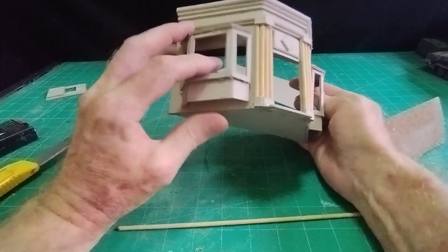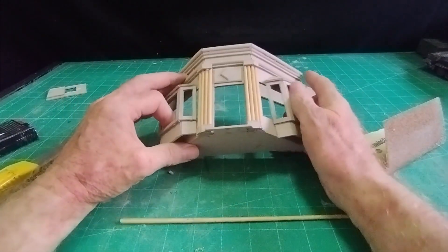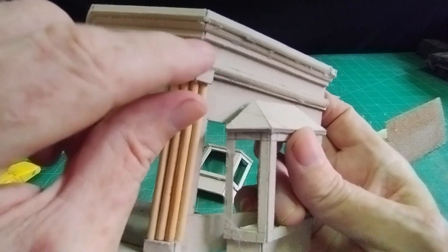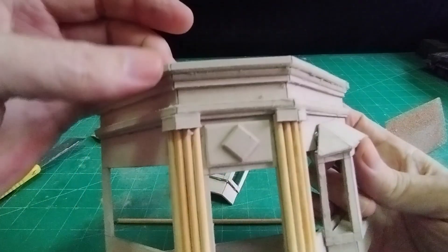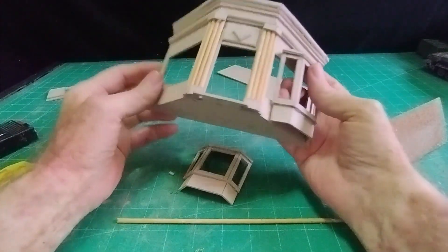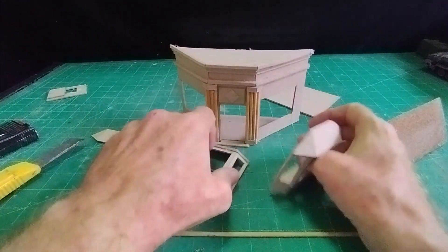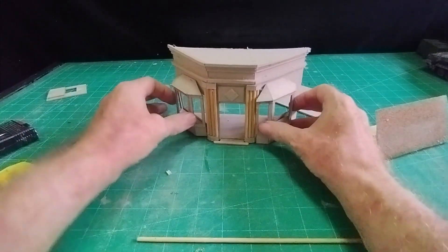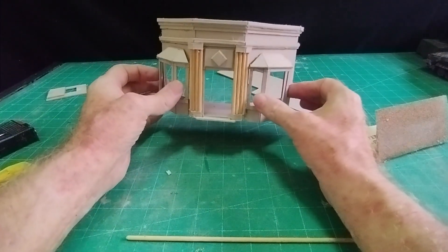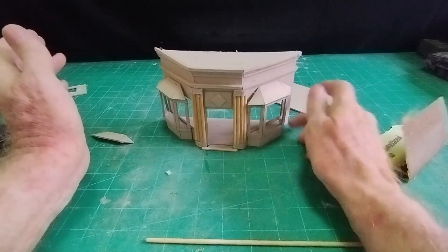I'll go ahead and stick my bay windows on permanently, then give it a coat of watered-down wall filler. That will fill in all these score lines where the card has opened up - I can get rid of all those with wall filler, give it a bit of a rub down when it's dry, and that's it. That's basically all I'm going to do - just to show you what you can do with a few off cuts of cardboard. It makes it look quite impressive and costs nothing.